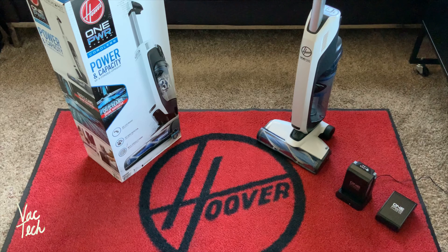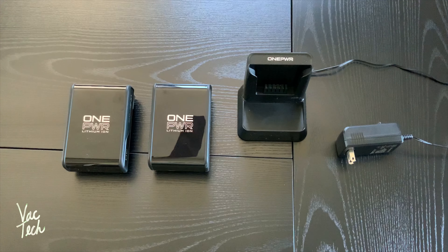For what it is, it cleans carpeting and bare floors surprisingly well. Today I'm going to demonstrate it, show you its features, and test a bunch of different things on the vacuum. I'll also show you the maintenance I would recommend. Let's take a look at the charging station and the batteries.